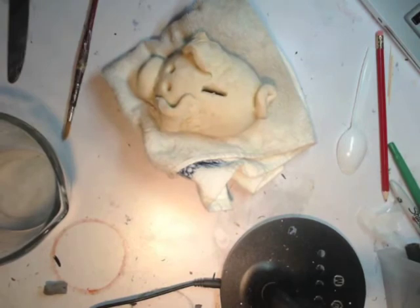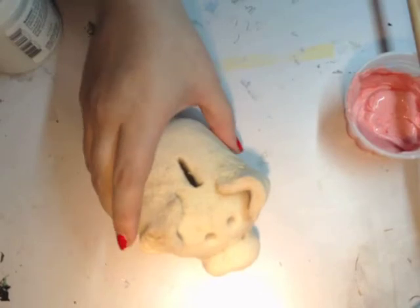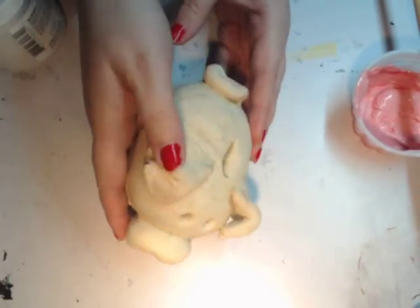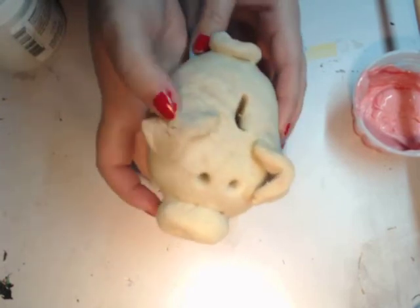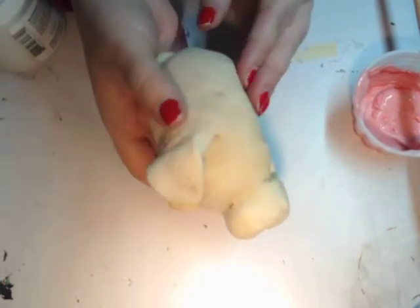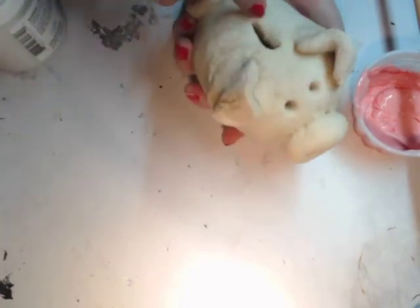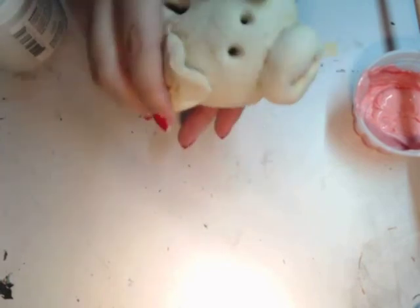My pig is completely cooled off and completely dry — doesn't have any wet spots. Some areas like on this ear have cracked. That happened before baking, when I didn't smooth it out with water like I should have. The feet did disappear, but at least he's got his little coin slot still. He's cute and he's ready to be painted.